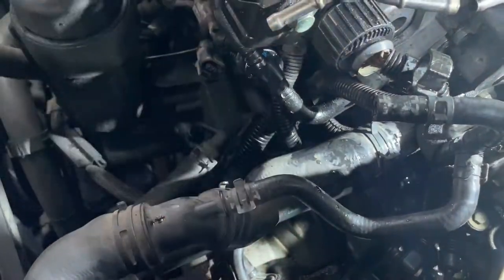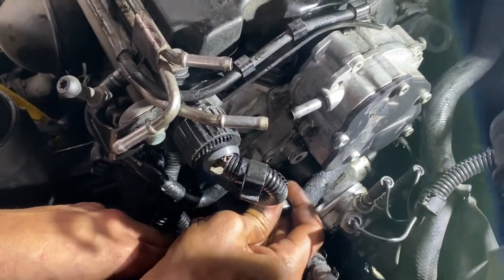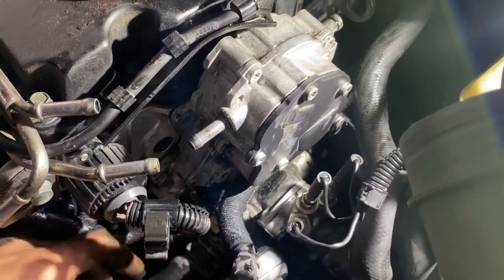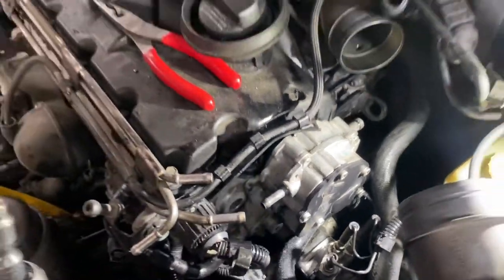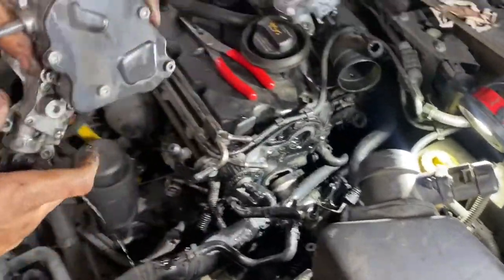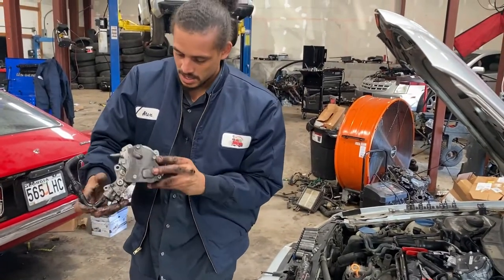Now I can continue removing my high pressure fuel pump. I'm going to push my fuel pump. There we go — just like that, it's up out of here. So it's still not that bad. I just wasn't expecting to remove the coolant housing neck, but here she is.